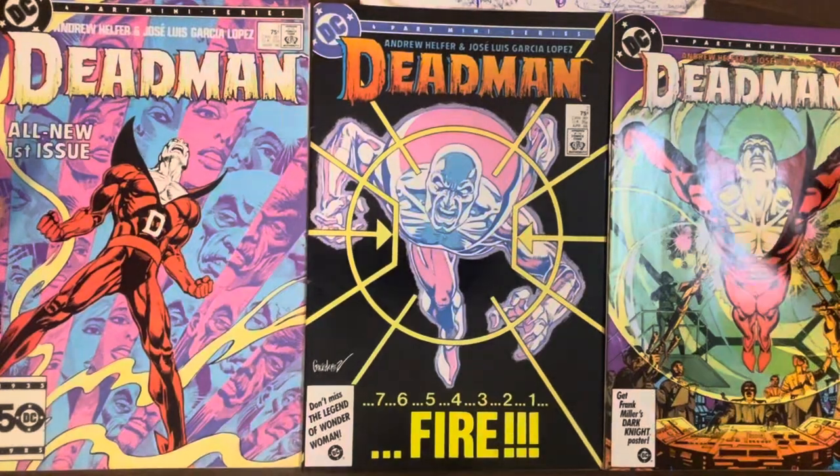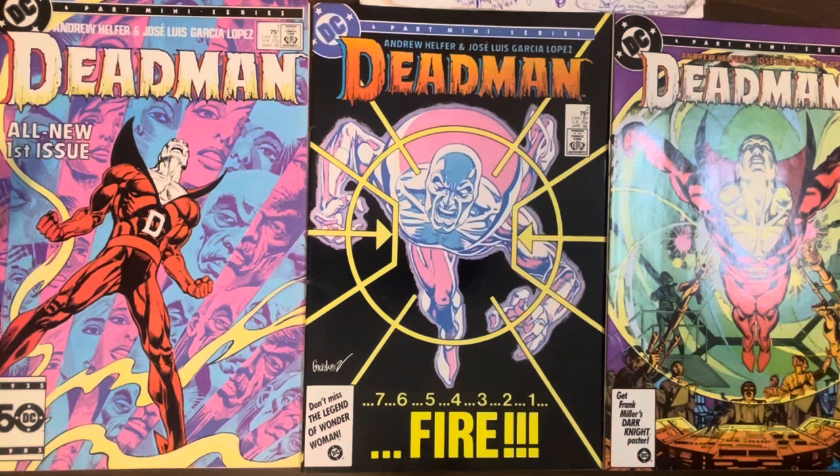Hey everybody, this is Hercules Pettix — founder, curator, docent, and gift shop employee of the Hercules Pettix Academy of Comic Book Studies.